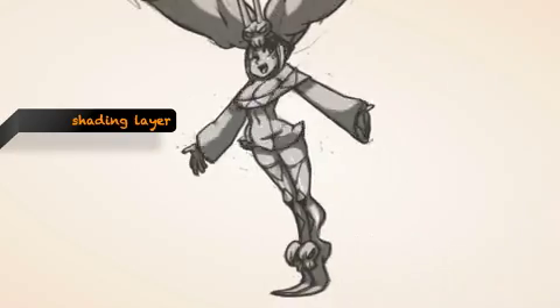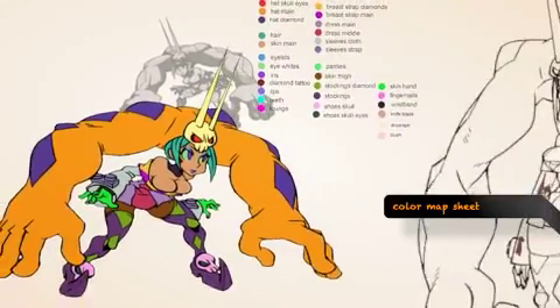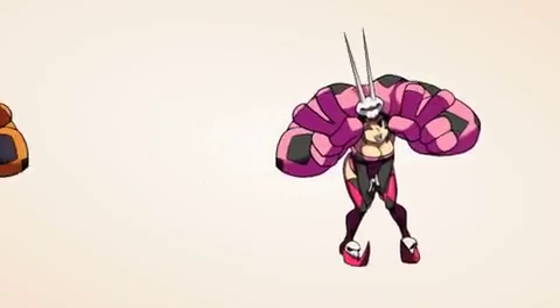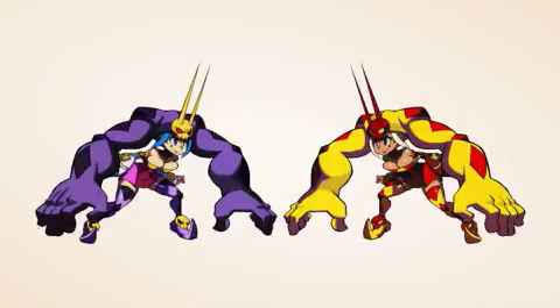The shading layer shows how the characters are shaded in terms of giving them the illusion of depth. The false color map is not the actual colors of the character, but just designated sections of which areas are going to be what color. So if we want a character's hat to match their dress, we can do that, but we can also have it that the hat is a different color than the dress.